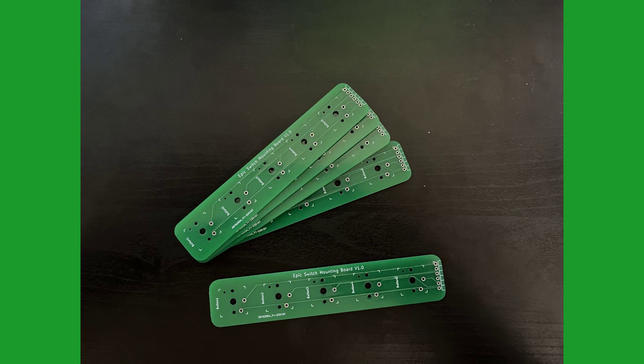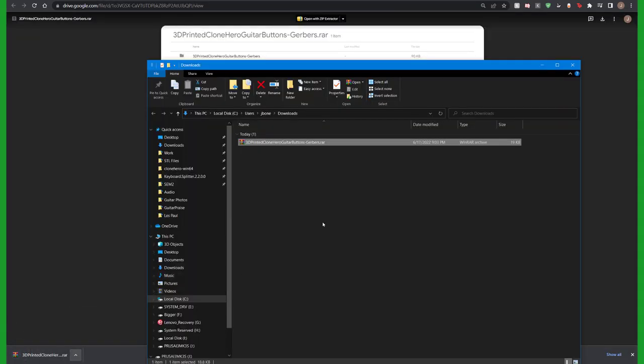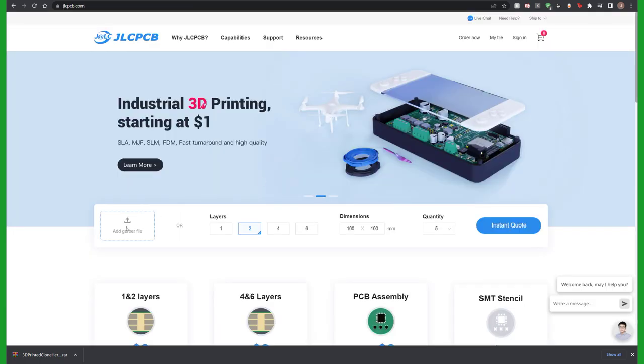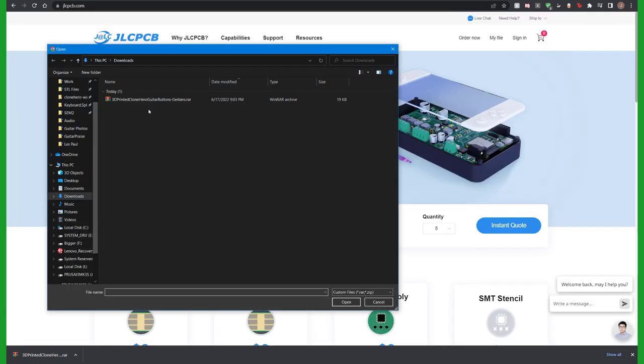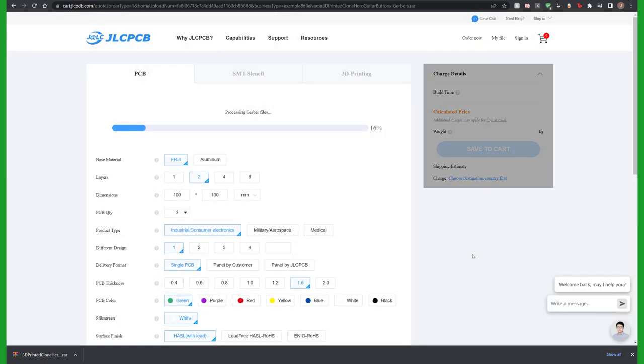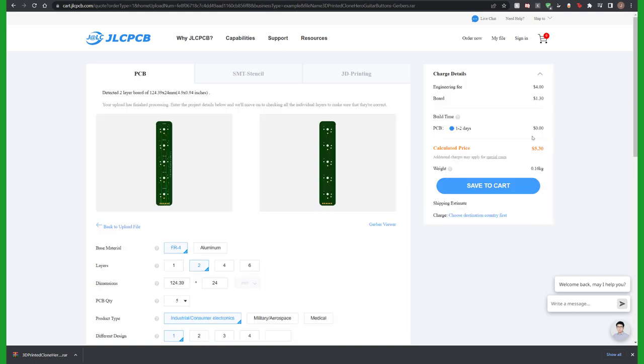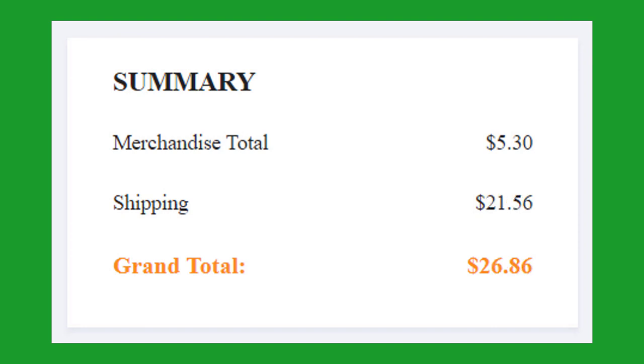I designed a PCB that is optional to use, but available for people like me that are really sick and tired of lots of tiny soldering. Here's how to download and order your own batch of PCBs: the Google Drive link for the Gerber files are in the description. When you download it, just keep it as a .rar file and then upload it to the website. I chose JLCPCB to order mine, but maybe there's better ones. The price for five boards came out to be only $5, but depending on whichever shipping you choose, it can vary a lot in price.